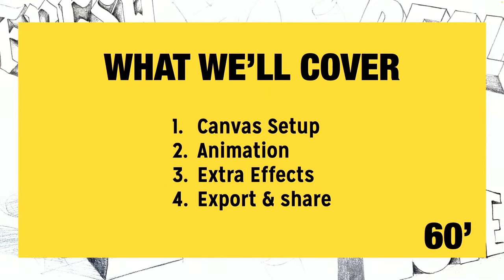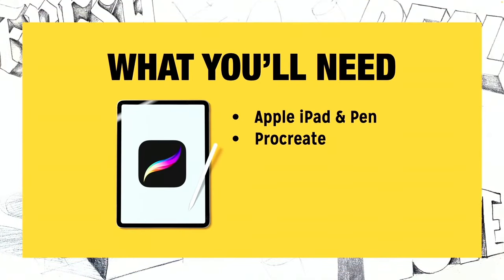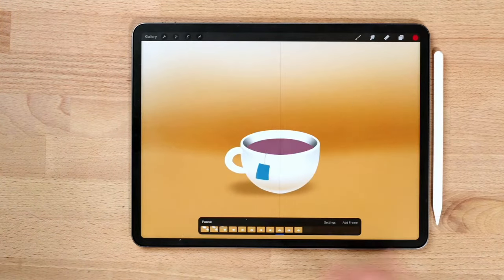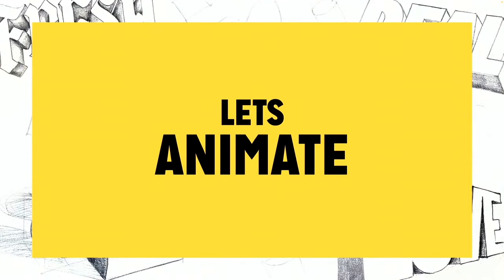Today we'll cover a relatively short animation tutorial: we'll start with canvas setup, then the animation itself, adding some extra effects, and finally export and share. You'll need an iPad with an Apple Pencil and Procreate. Once you have that set up, we're ready to get started — let's animate something together.